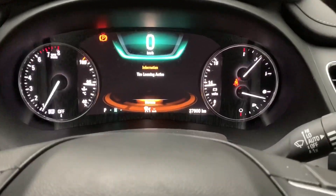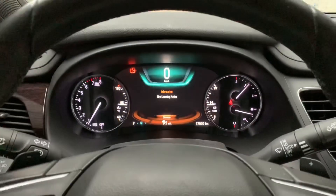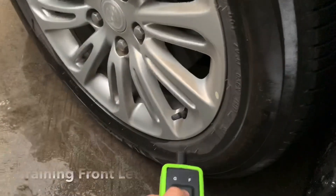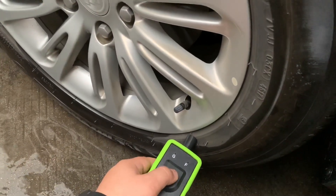Now you can see the information on screen: 'tire learning active.' So right now you have to start from the front left tire. Hold the Super EL50448 and make sure the angle is correct, then press the power button one time.